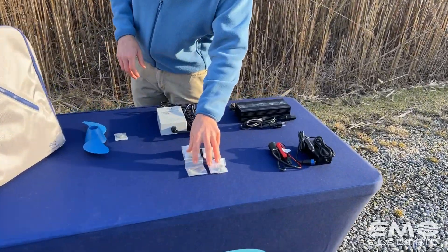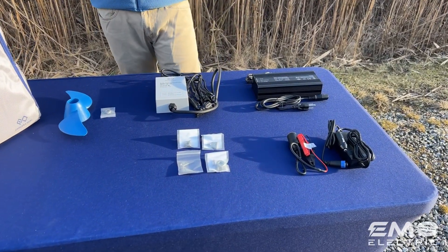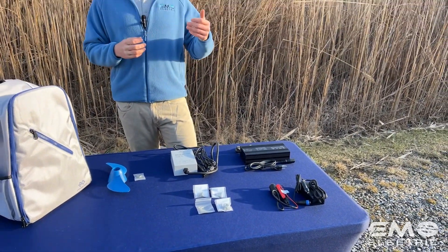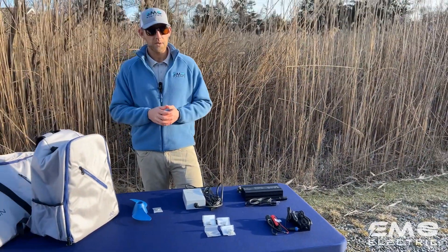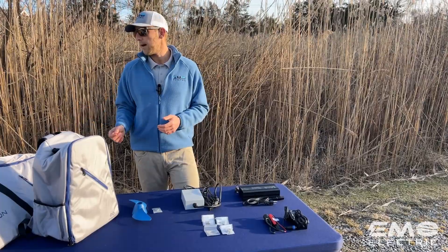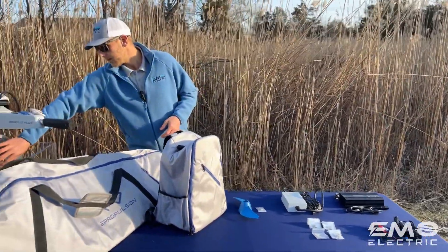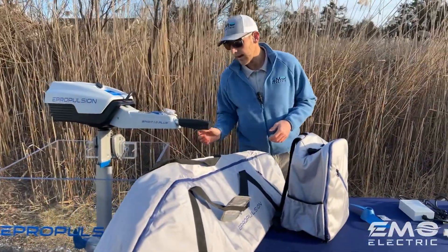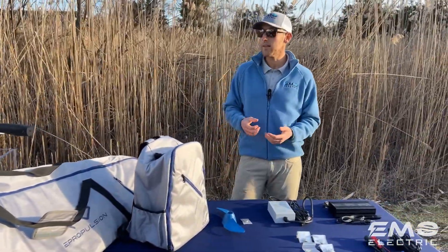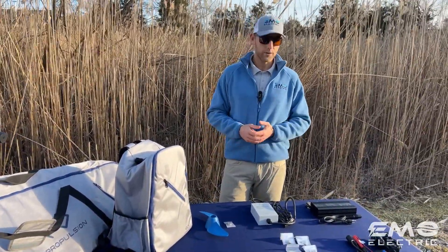Right here is the zinc anode set. Just like any outboard, those are sacrificial zinc anodes — the idea is that they corrode for the rest of the motor. Just keep an eye on them. There's one behind the prop and a couple up here in the bracket. As long as this motor is not sitting in the water all the time, you should get a good lifespan out of yours.